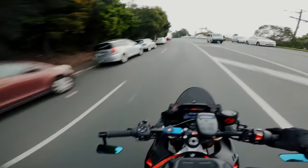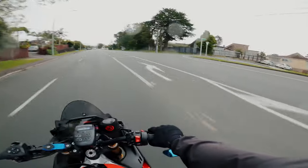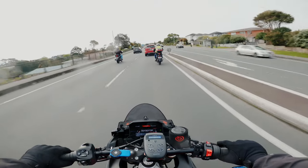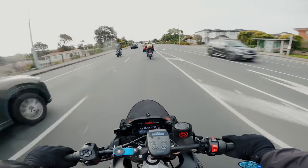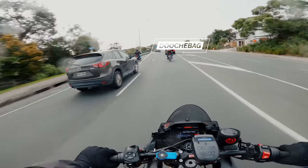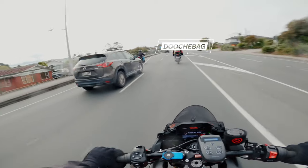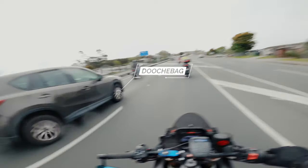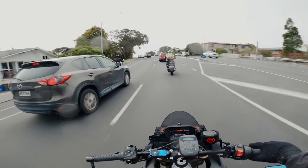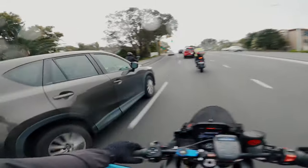I think I've got a bit of dirt on my lens, probably because it's raining. I'm just on my way home from testing out the Ducati Desert X, which was awesome. Look at this guy — it's always some asshole who wants to get around the bikers.